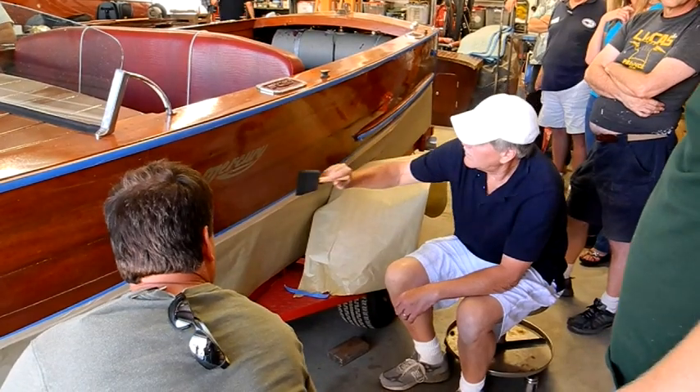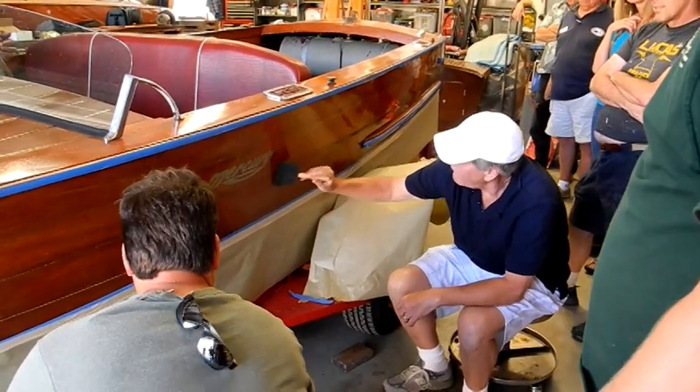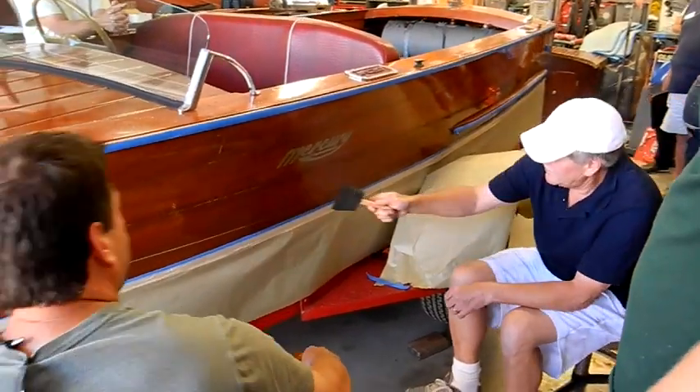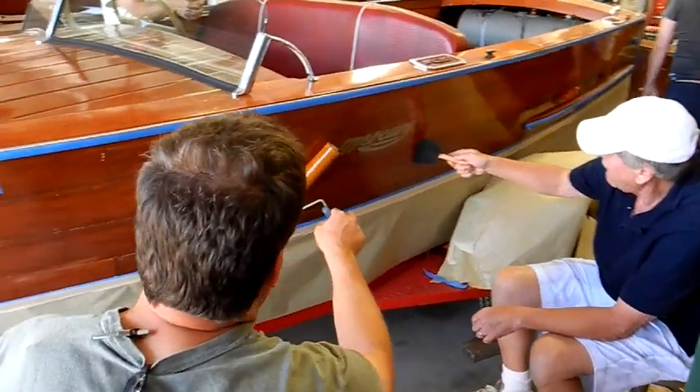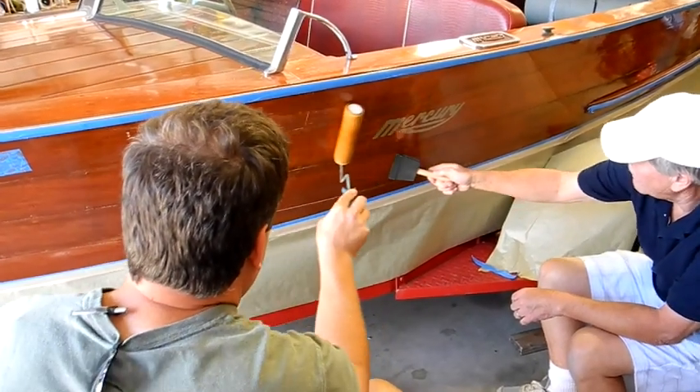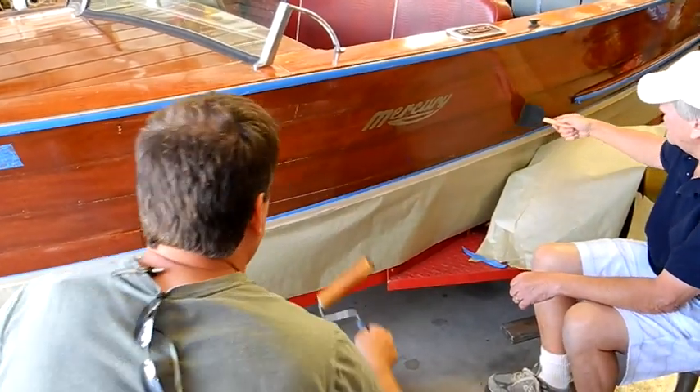You don't want to overbrush something. The orange doesn't like to be overbrushed — it makes the squeegee sound. It's too easily done. You can overlap all you want, but you just don't want to work an area too hard.